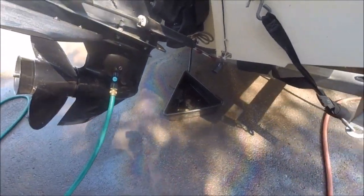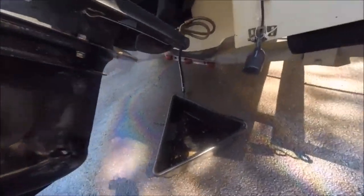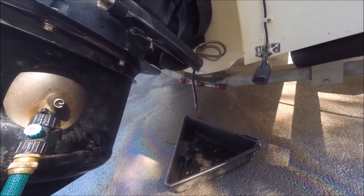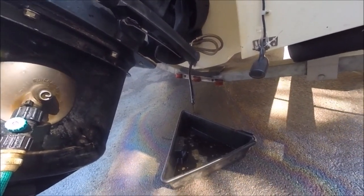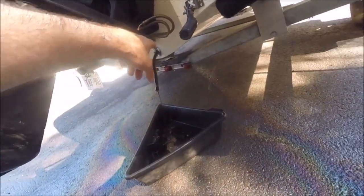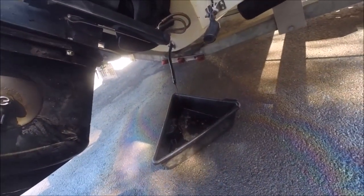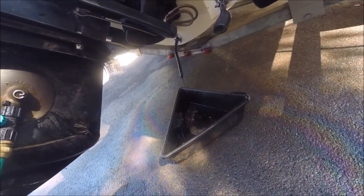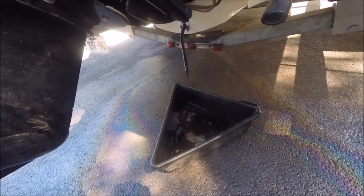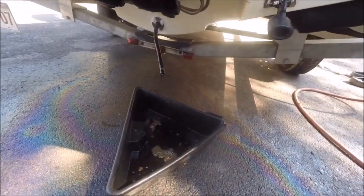Good day, this is DIY Guy 123. Unlike many of my videos, I'm not giving information — I'm asking for it. I've got a Bayliner with a 3-liter Mercruiser engine that has one of these quick drain systems where you pull the drain pipe out of the bilge drain, then pull the cap off and drain your motor oil out. It's a great way to keep the bilge area clean.